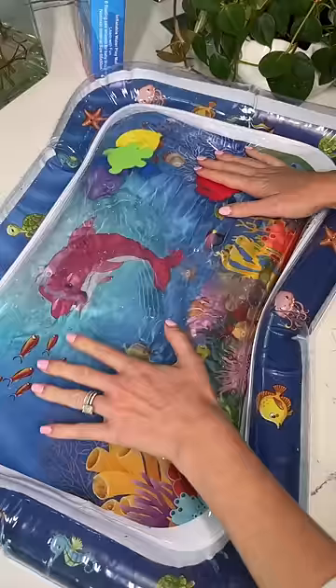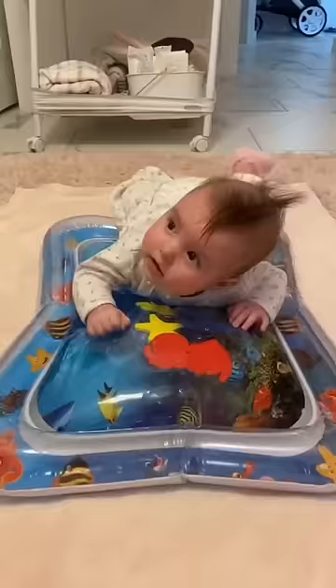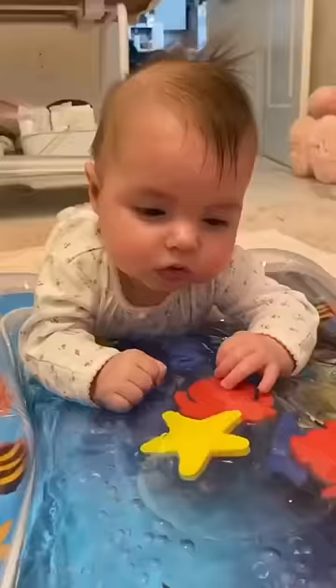As I was setting it up, I remembered we had this mat for Izzy and I had to find the video. She was so little.